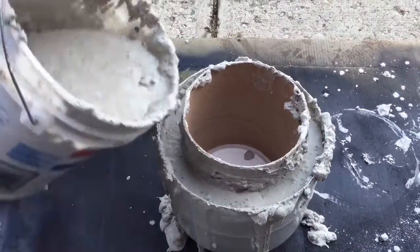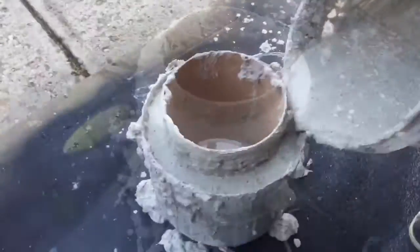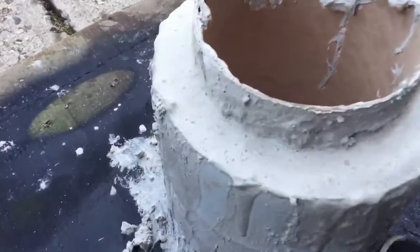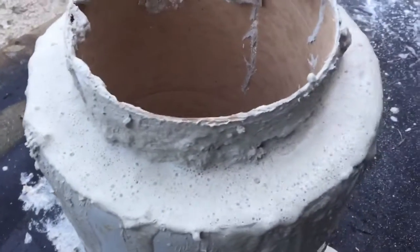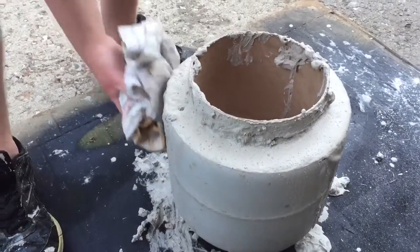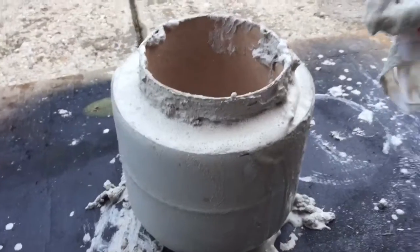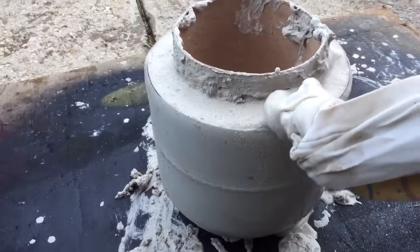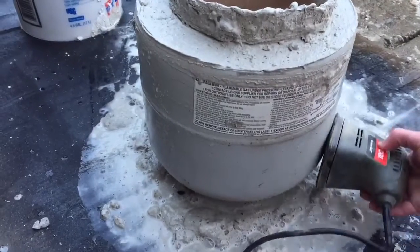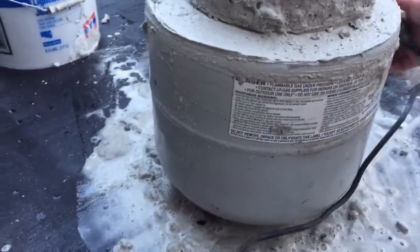Once I get my form all the way full, I want to shake my tank just to get all the air bubbles out — you can do that by kicking it. Then you'll want to start to clean off the top before it starts to harden. You can wipe down around the edges so you'll have a nice clean edge once it dries. If you want to vibrate it some more, you can always use a vibrating sander and run that around the outside.